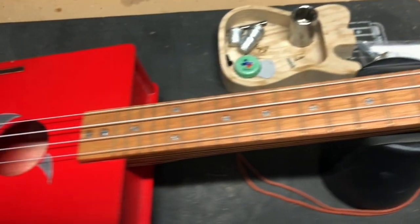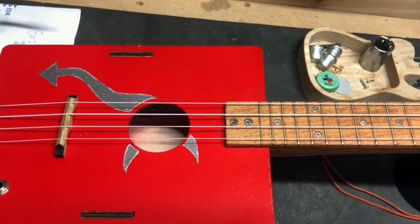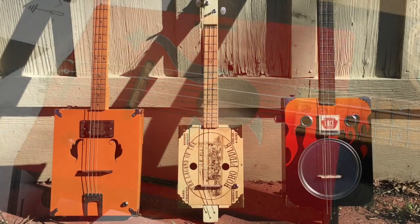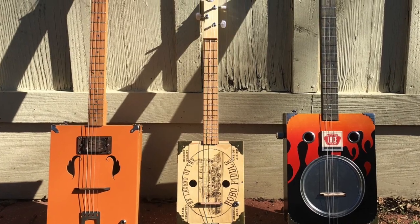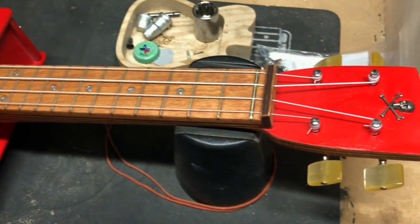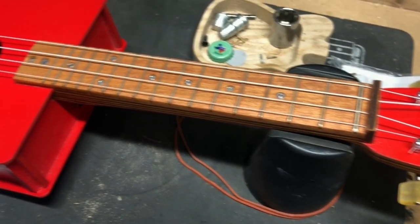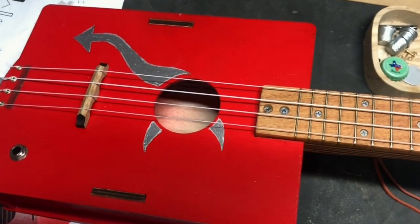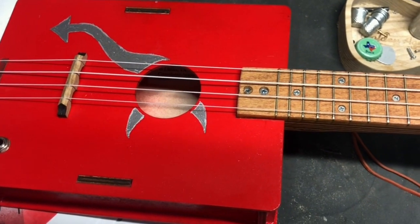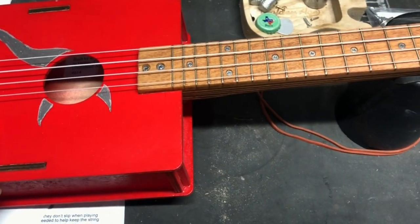Of the four CB Giddy kits I've done — the Tin Pan Alley, the Mountain Tenor, the Hobo Fiddle, and now the Giddy Lele — this is the only one I've had to modify the neck on. Let me show you what I'm talking about.